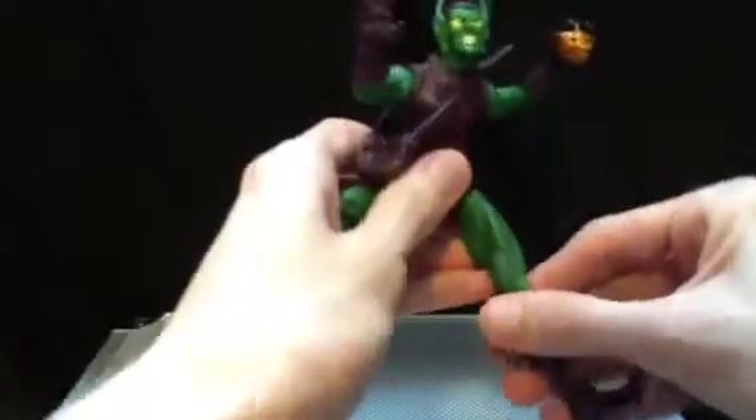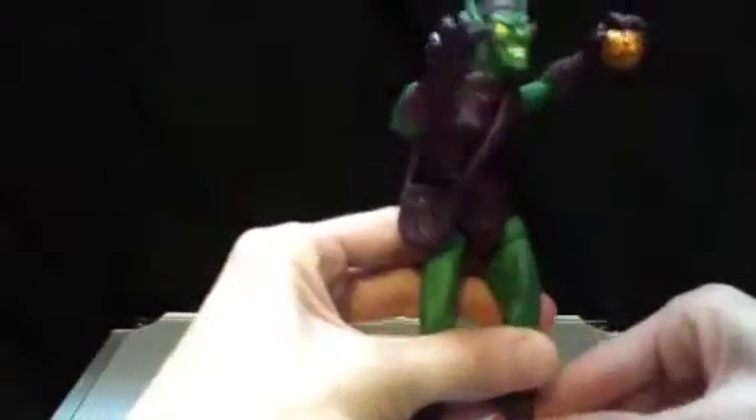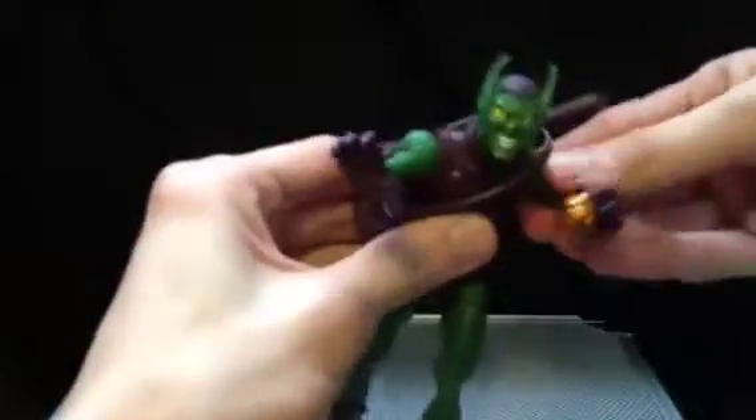I'm getting him straightened out here, so I'll just put him on that glider — though I don't know if I'll be able to display him with it. It was a similar figure released in the Sinister Six set. I don't think it was this exact one, but it was very, very similar.